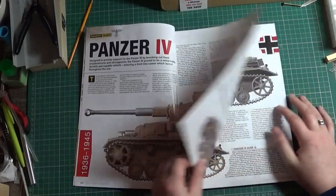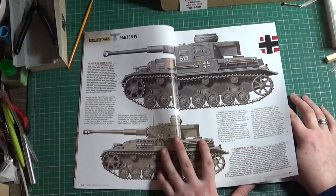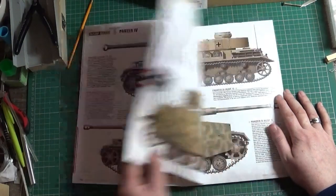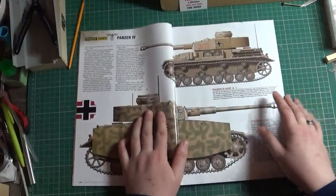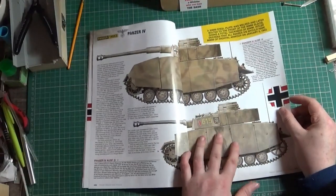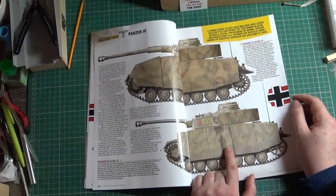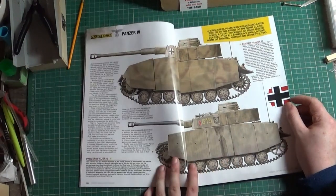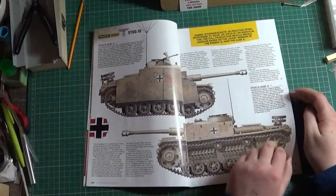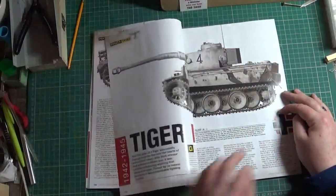On to the Panzer 4s, and you've got the same again. You've got the F2 there, which I've got over there — Dragon's one actually. There's the G version right through, and you've got ones with Schürzen. Note the Schürzen on the Schürzen there. I'm not going to read through it all, but you do have information on each version of the vehicle.